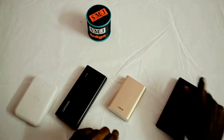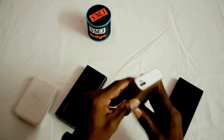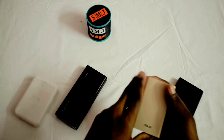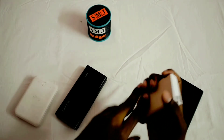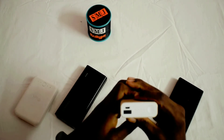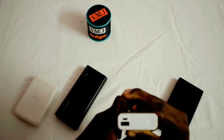Next we have Asus. The Asus has a steel build quality and is strong. The weight is 215 grams, which is less than 250 grams. The input is 5V 2A and the output is 5V 2A — normal charging speed.